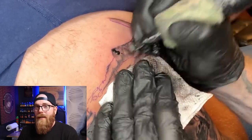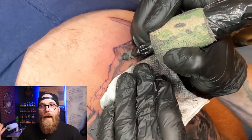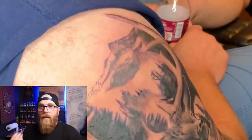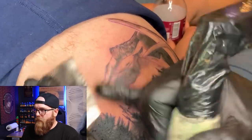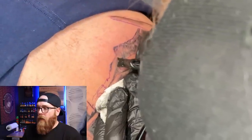I'm just layering these mountains up — starting light to make sure all of it has some sort of a tone over it, and then going back with lighter tones to put a little texture in there. Don't mind my hat in the way as usual.